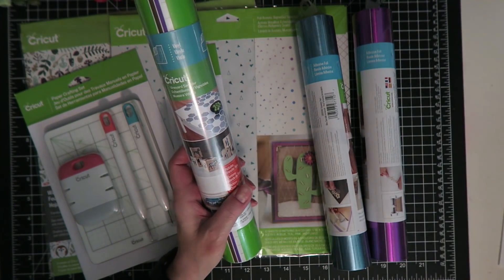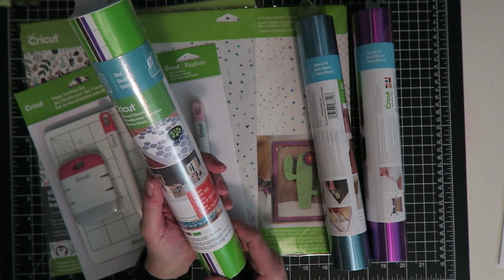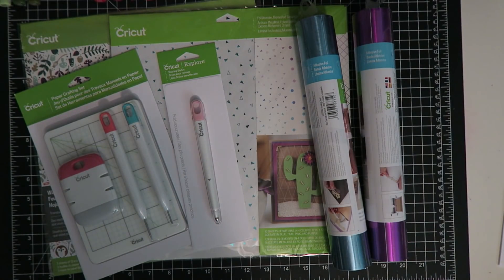The first item is this Vineyard Vinyl sampler. In it you get three sheets of 12 by 24 vinyl in grape, gold, and lime. You also get a sheet of 12 by 24 transfer tape — the regular Cricut transfer tape.